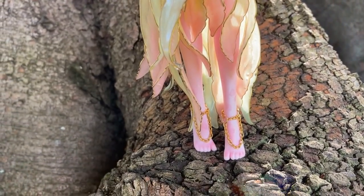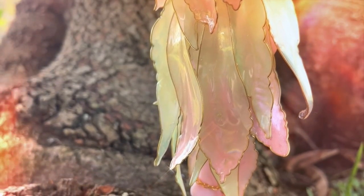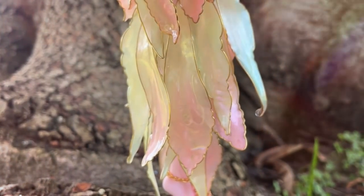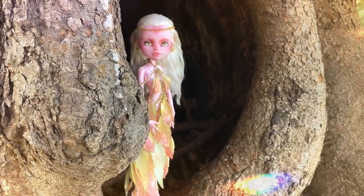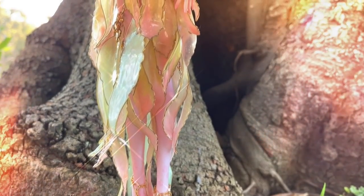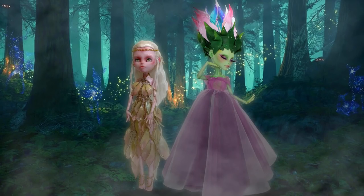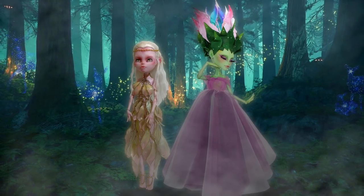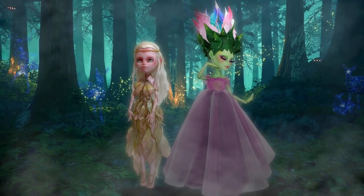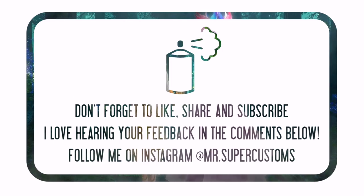Thank you so much for watching. I want to give a huge thank you to Kira from Kira's Workshop for inviting me to this collaboration and for inspiring me to create this doll. Make sure you check out his channel and see the absolutely stunning doll he created for this collab — his interpretation of Enchanted Forest is truly beautiful. If you like this doll or this video, please give it a like and don't forget to subscribe to my channel and follow me on Instagram at MrSuperCustoms. This doll, as well as some of my other creations, will be available for adoption there. Have an awesome day!